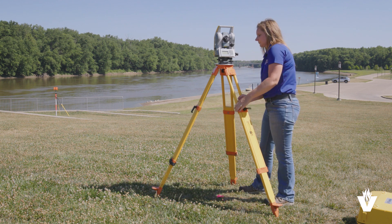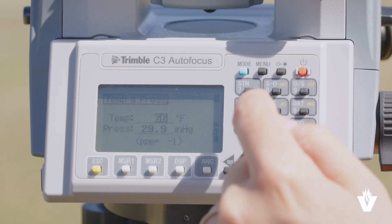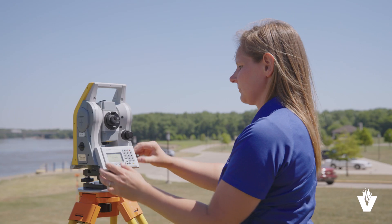Here are some things to remember: make sure the instrument is leveled and centered over the point before beginning measuring. Set temperature, pressure, and prism settings. Start the measurements in direct mode. Thank you for joining me for total station measurement for survey control. Look for our other educational videos to learn more about surveying.